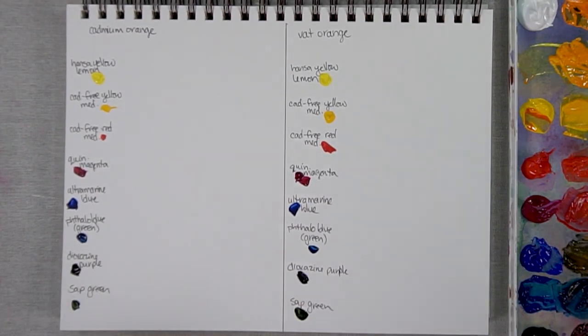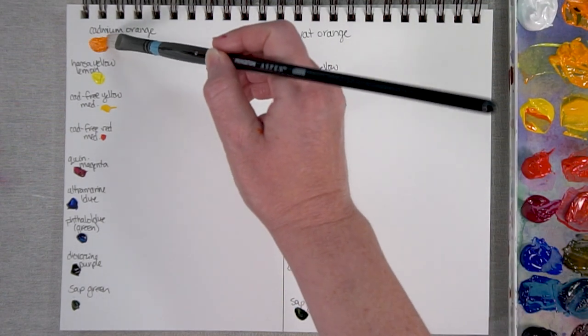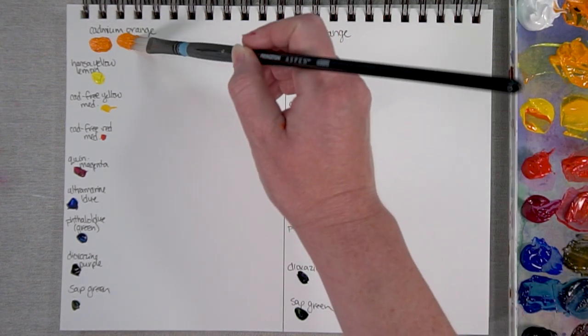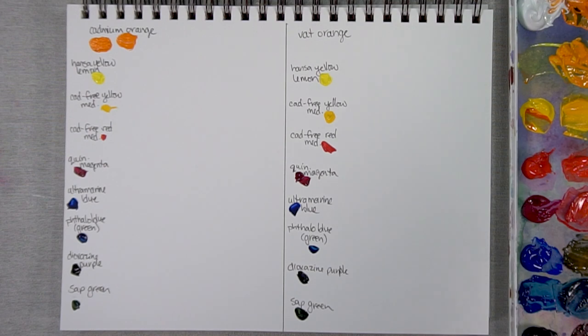Here's my color mixing sheet. Let's start by taking a look at Cadmium Orange straight out of the tube, then add a bit of white. As I was doing my initial mixes on my palette, I found Cadmium Orange to be, like a lot of Cadmiums, very strong — so it doesn't take too much to get the color mix you're aiming for, and sometimes it's hard to keep yourself from adding too much.